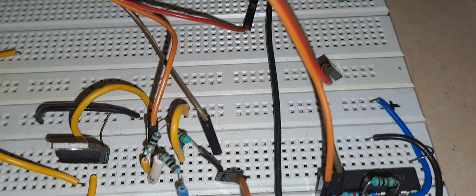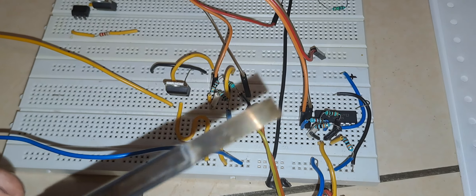As you can see, this is the Wheatstone bridge I am using. There are four arms in the Wheatstone bridge — three fixed arms with 100 ohm resistances, and the PT-100 is the fourth arm.